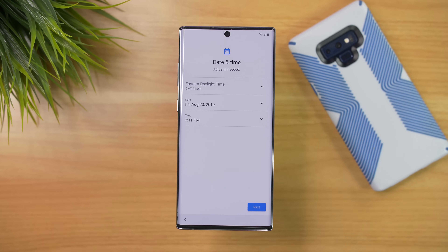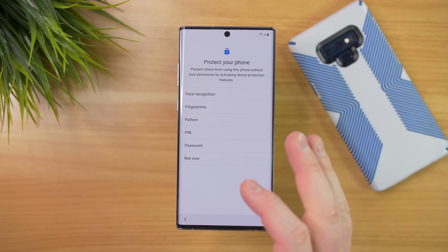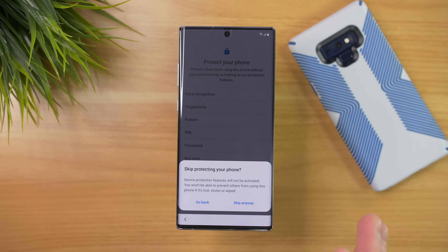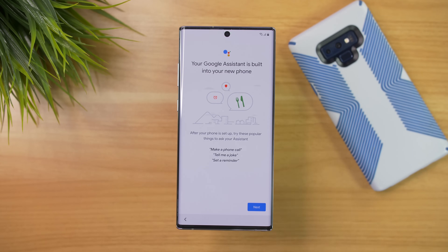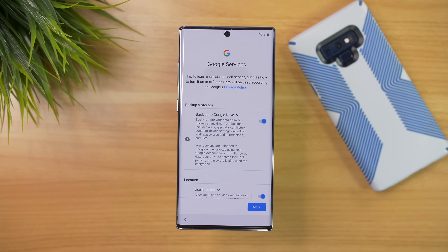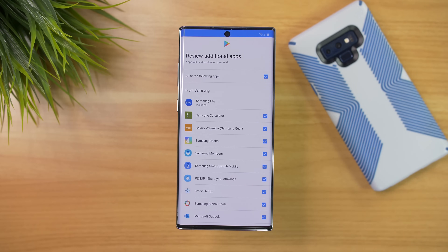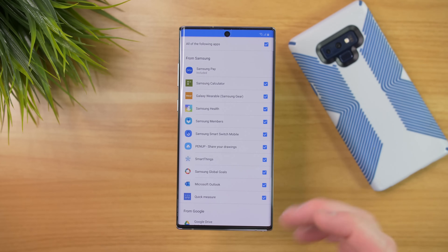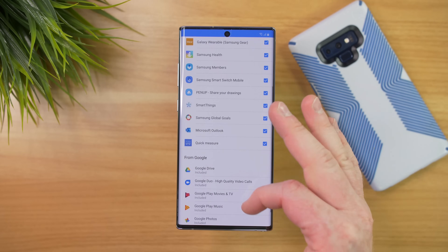Here we're going to go through and quickly set up the rest of our phone — we can agree to the time, and we can add a fingerprint or password to protect our device. We're going to skip that for now. Then here it's asking us to set up our Google Assistant, so we're going to select Accept. And then because this is the Samsung Galaxy Note 10 Plus, Samsung is asking if I want other applications installed to the phone for a better user experience.